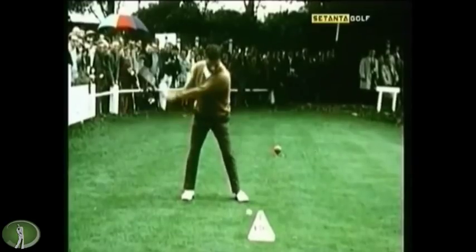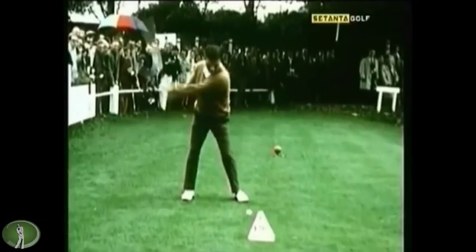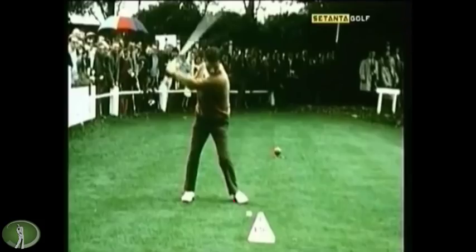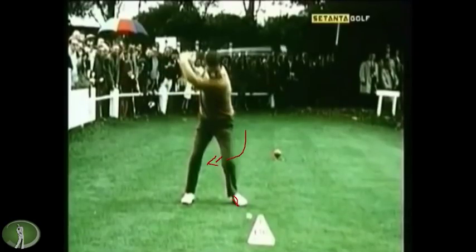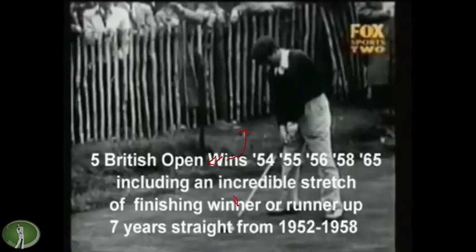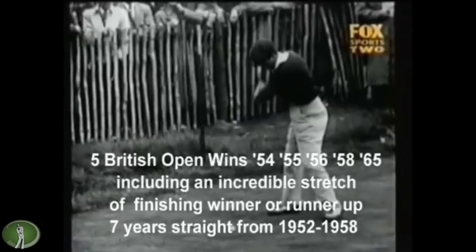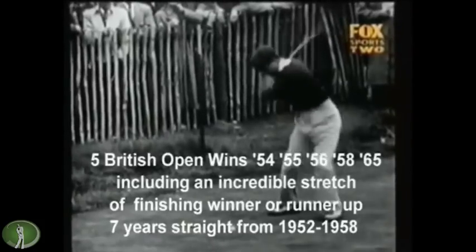As you watch his left heel, he doesn't really lift it up very much — sort of like Hogan, where Hogan said he didn't really care if it came up, and if it did, it would be a small amount. Thompson really is kind of doing that. But the key is that when he does lift his heel up, he's still on the inside ball of that foot, so the knee is kicking inward. And then he can remove it back over here quickly. Pretty amazing — first or second in the British Open seven straight years.